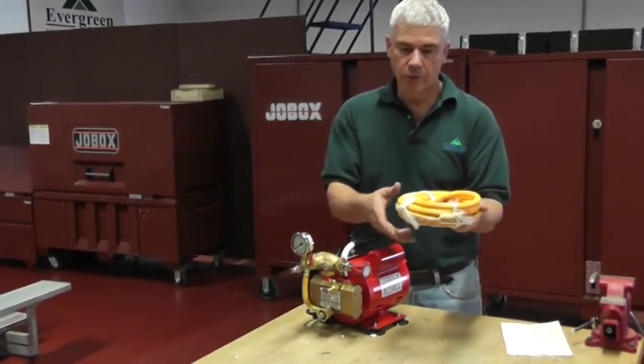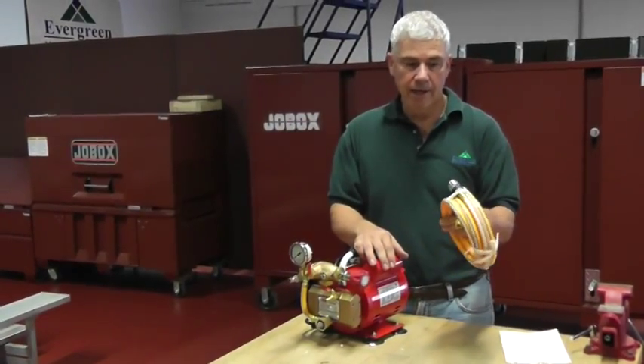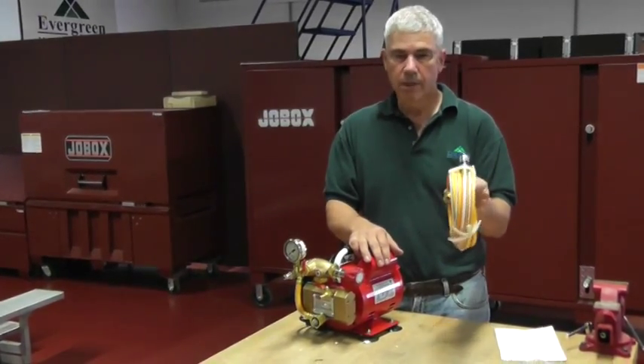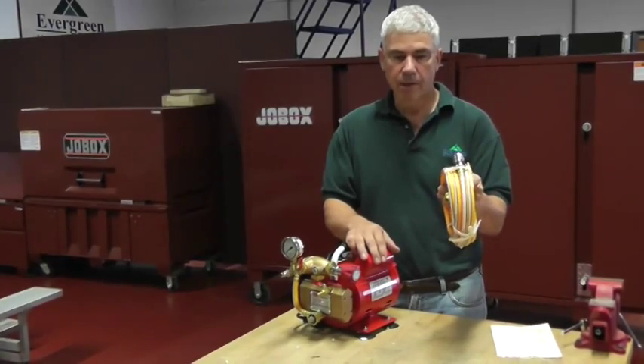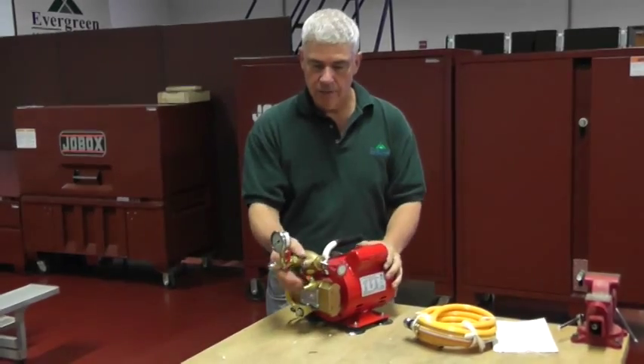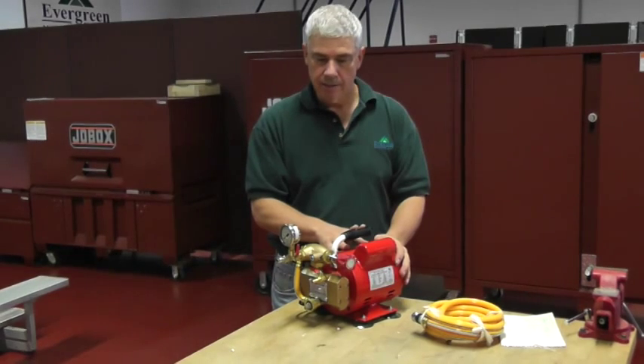We also include a 15-foot high pressure hose. Most of our competitors only provide an eight-foot hose. This way you have enough room to set it on the floor and reach your pipe up on the ceiling. We also offer this unit in a caged version for more protection for those who feel they need that.